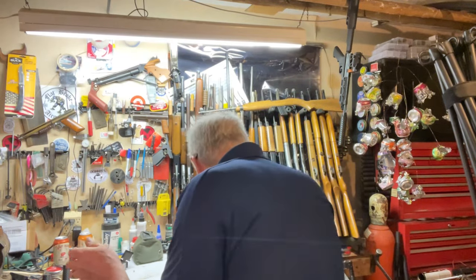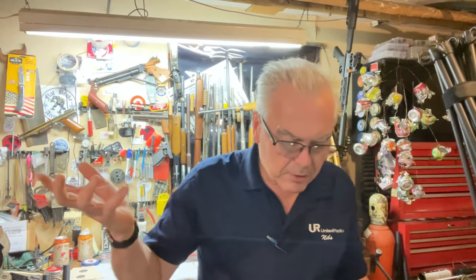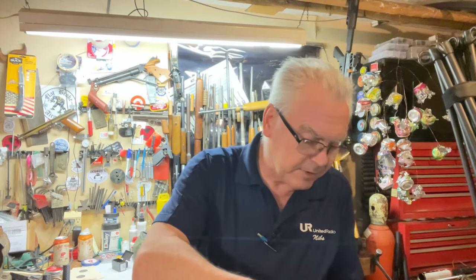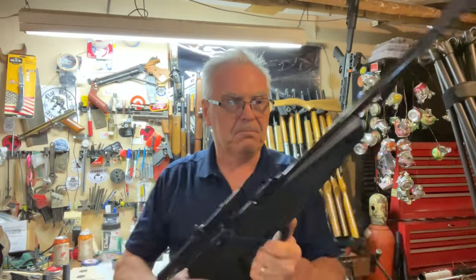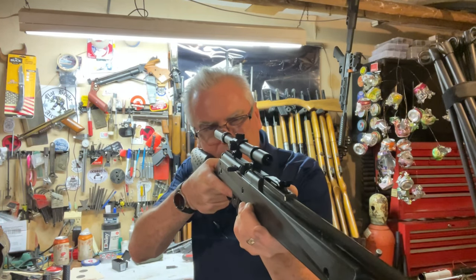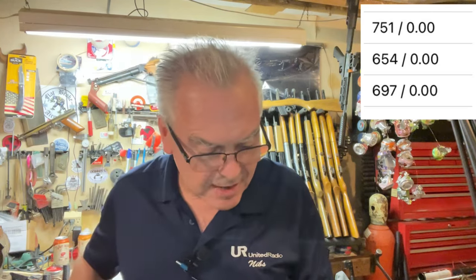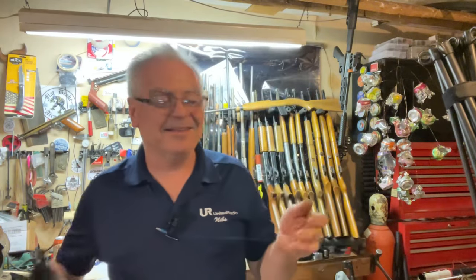Let's do the Ruger NXG. This should be pretty close to the Barra 900, which claimed 800 feet per second but clocked 728. The Ruger clocked 751 — it didn't quite make it to its rated 800, but it is better than the Barra, which is interesting because they're exactly the same internally.